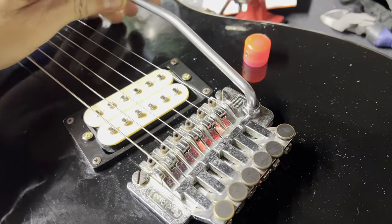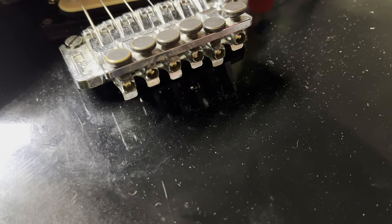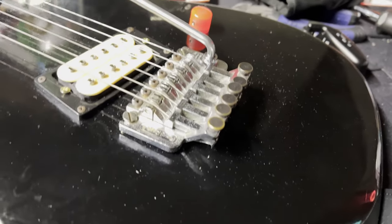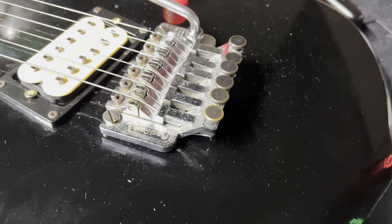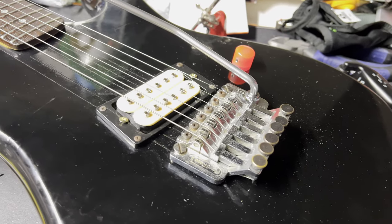As you depress the bar, the strings slacken. Well, when the strings slacken, they're going to move where they can move. They can't move at the nut because it's locked. They're going to ever so slightly slip out right there. And then when you return it back to pitch, it's going to pull the strings tight again. What I'm finding is that when it pulls those strings tight again, it isn't able to return exactly to the point that it was at before you used the tremolo arm. So it's causing all kinds of tuning stability issues.